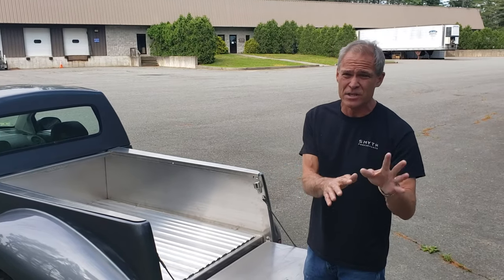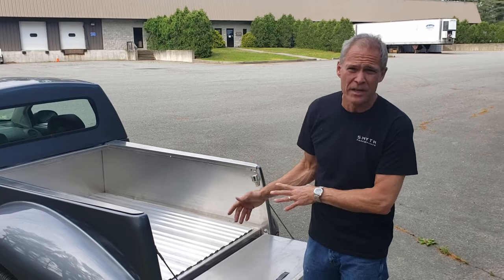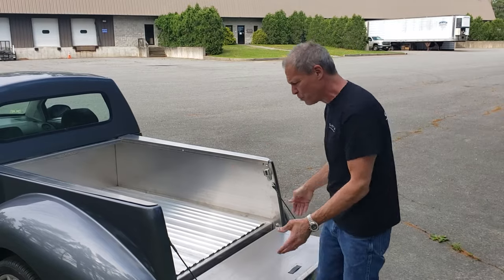Disclaimer — I've sold Factory 5 Racing to my brother Dave five or six years ago. This is my newest company, so we're not connected to Factory 5 at all, even though I still feel like the father of Factory 5. There is the final product.